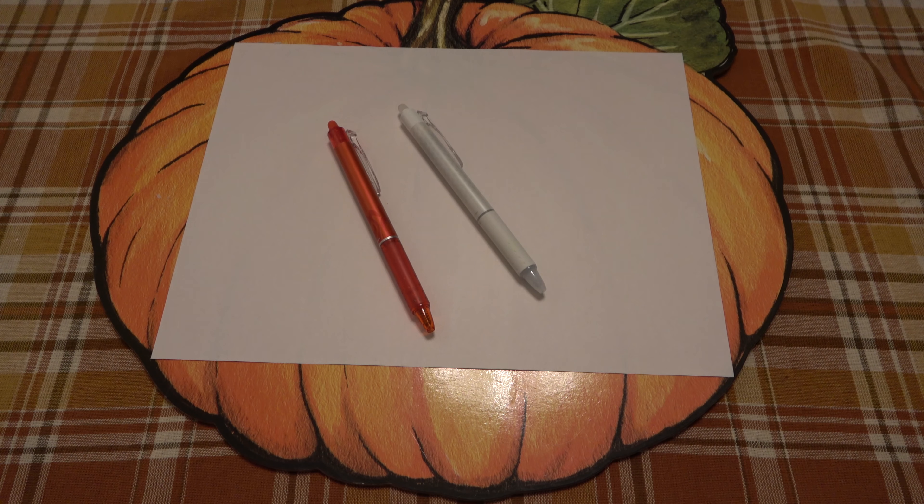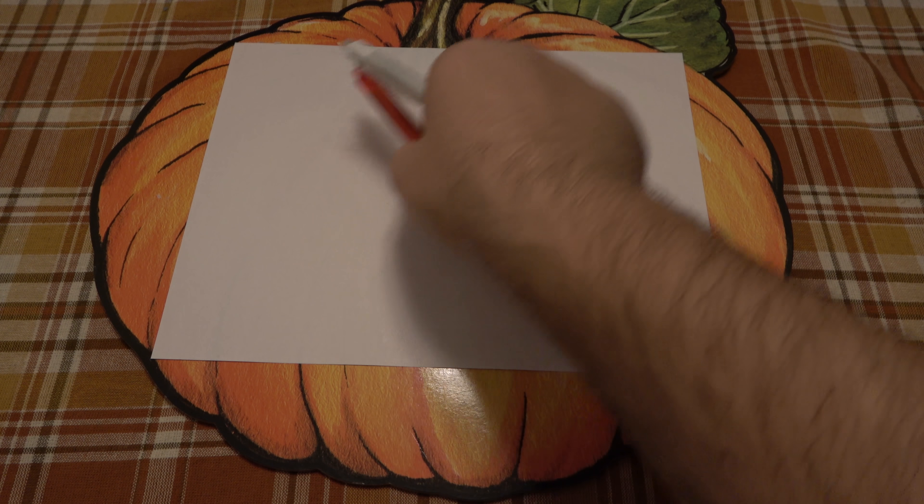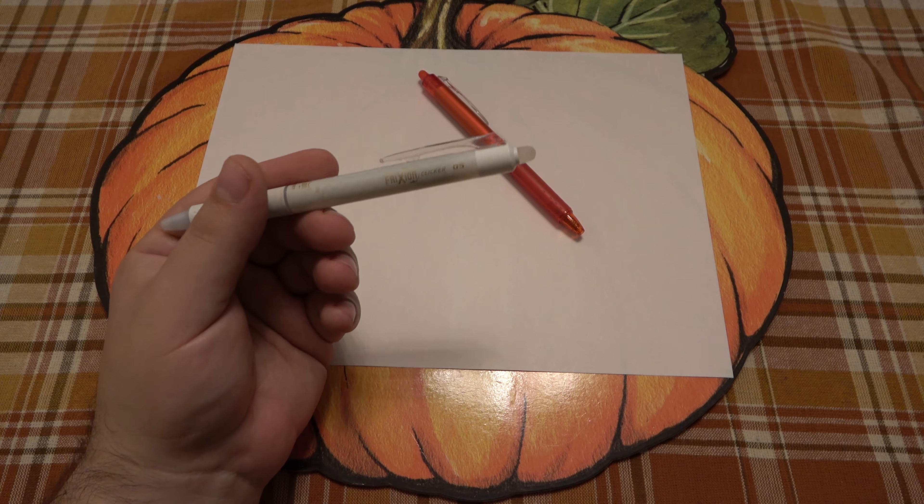What's going on guys? So today we're talking about my favorite cheap pen from Walmart. These are of course available all over the place. It's made by Pilot. This is the Frixion Clicky or Clickable.